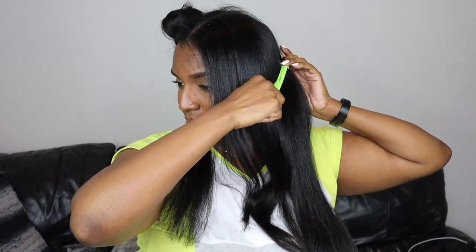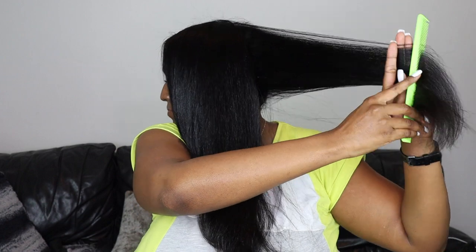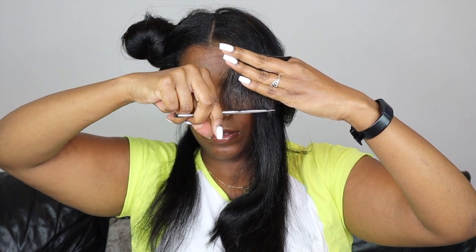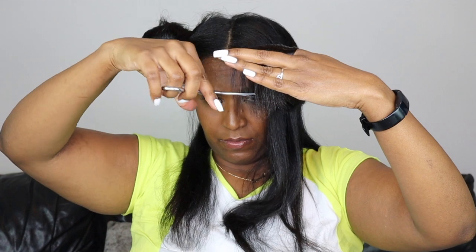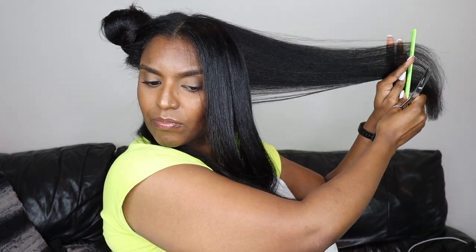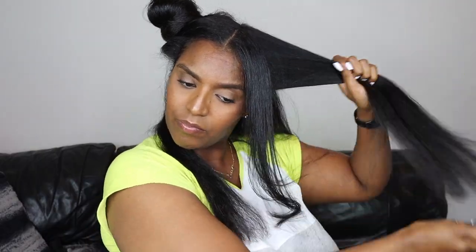Once I've done the straight cut across all sections, I go ahead and cut the layers, starting in the back. I split that back section into two sections. In my previous video I cut layers at a 45-degree angle, but in this video I'm cutting at a 90-degree angle, which gives my ends a less dense look — so if you have thick hair, this will be very beneficial for you. I pull the hair 90 degrees away from my body, use the tension with my fingers and comb, and cut straight across along the guideline at the bottom, essentially evening all that hair out in one straight line.